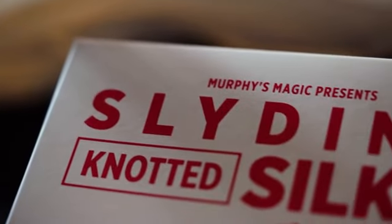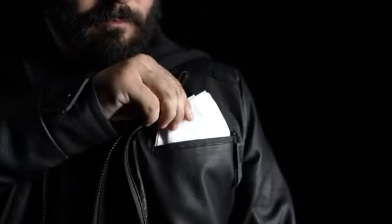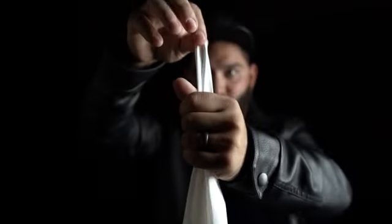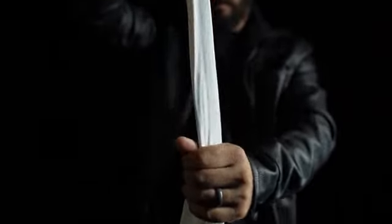Introducing a powerful illusion — a mystery that defies the ordinary, and yet it fits snugly in your pocket taking up no extra space. These high quality silks were produced specially for Slaidini's legendary routine.